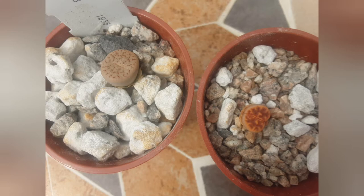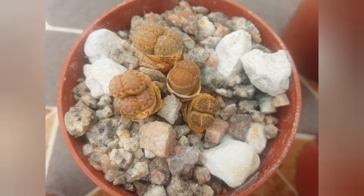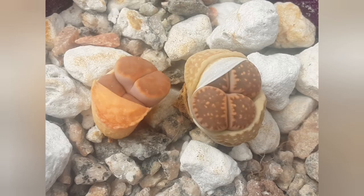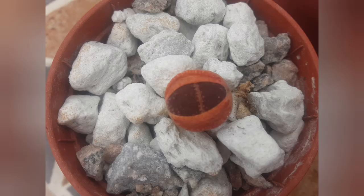Hello, how are your lithops? Mine have already either finished the whole transformation — by that I mean the new pair of leaves have emerged between the old ones — or the whole process is about to be completed. It's mid-May, so it's high time to give them the first watering.